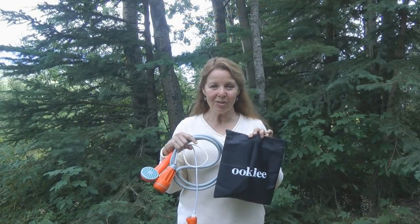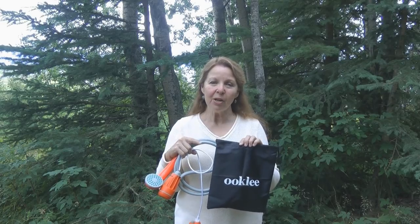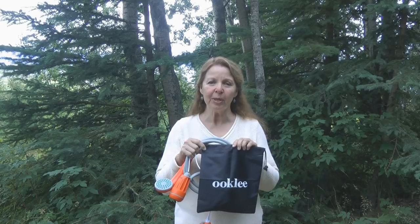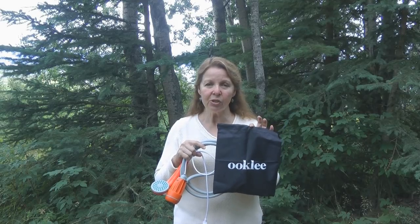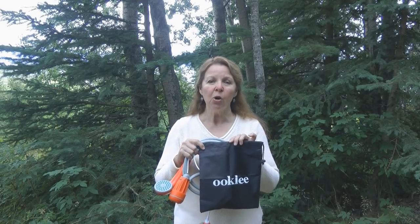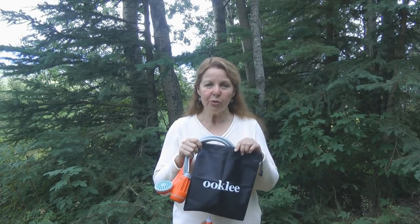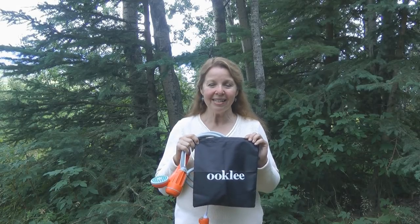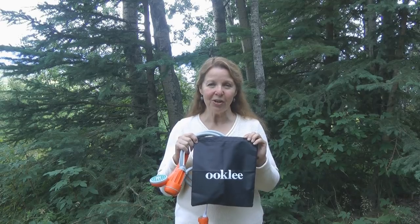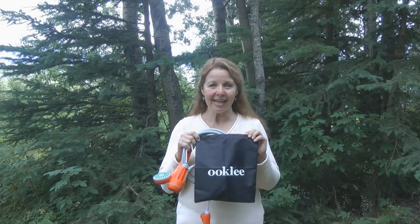I like the Ookly Portable Shower. I like that it's rechargeable, battery operated, you can add your own water, and you can hang it up in different places and it works really well. Hang it all up to dry when you're done, and it has a storage pack to put it away carefully. Make sure you take it apart to ensure all the parts are dry, then store it in the bag for your next trip. Try it and see if it doesn't help you feel clean on your outings. Learn more at AlaskaGranny.com — please subscribe to the AlaskaGranny channel.